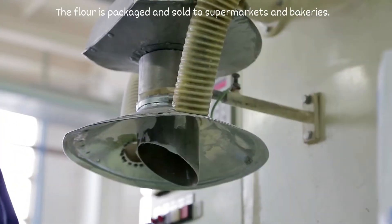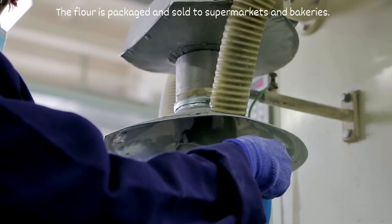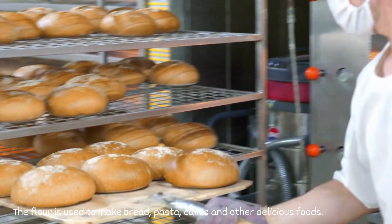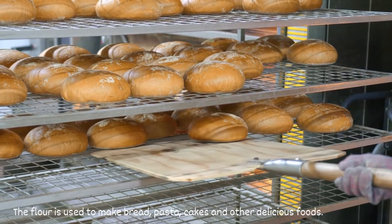The flour is packaged and sold to supermarkets and bakeries. The flour is used to make bread, pasta, cakes and other delicious foods.